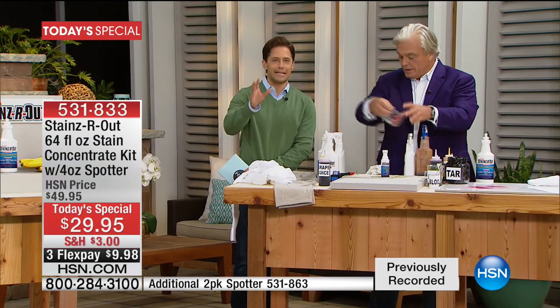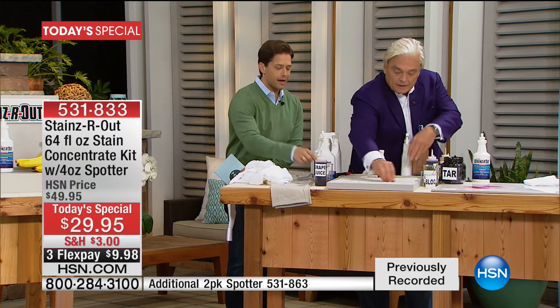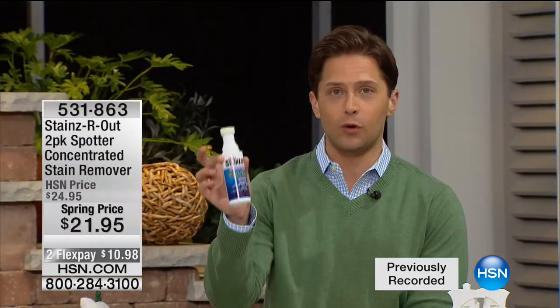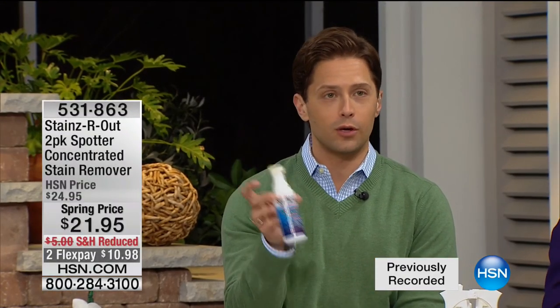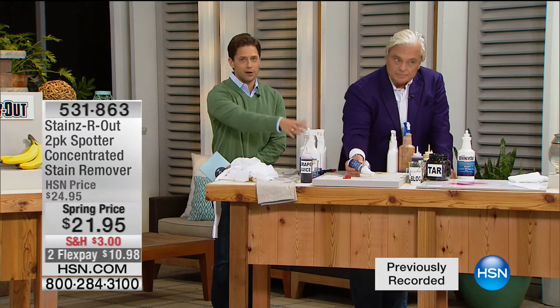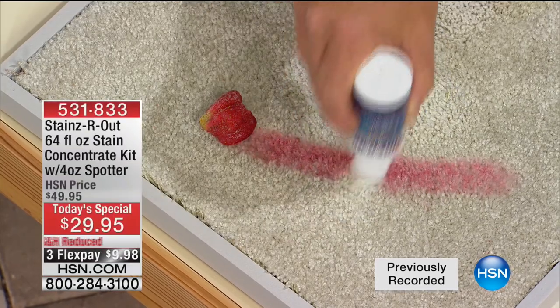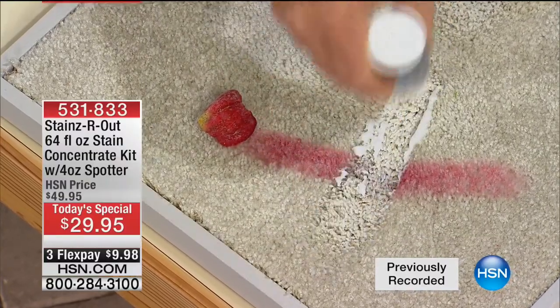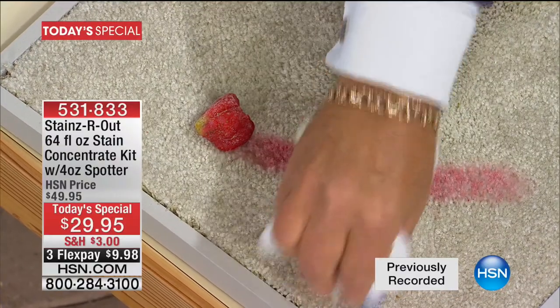As part of our first Today's Special with Stains Are Out, we have a two-pack of spotters — one for your handbag, one for the glove box of your car, one for the laundry room. Take a look at today's pricing: three dollars off, reduced shipping. Your savings on the Today's Special buys you the two-pack of spotters. If you want additionals, they're available in very limited supply. You can add them to your order.